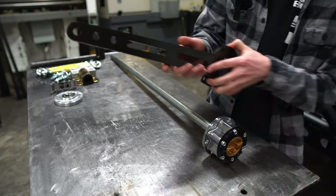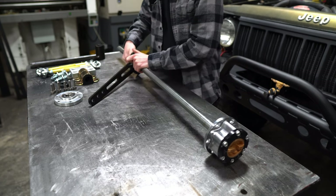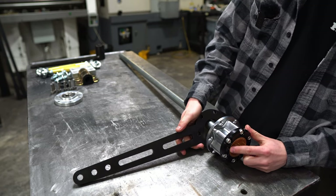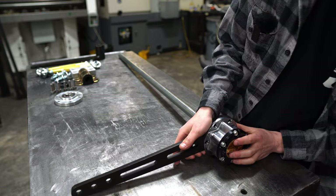The first step of this assembly is to slide this arm over the shaft. To get it timed properly, you need to align the lock indicator with the end of this arm straight down it.